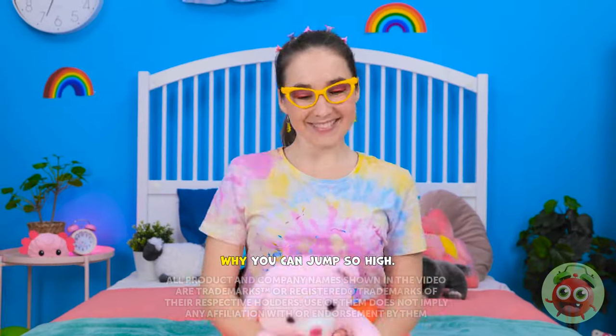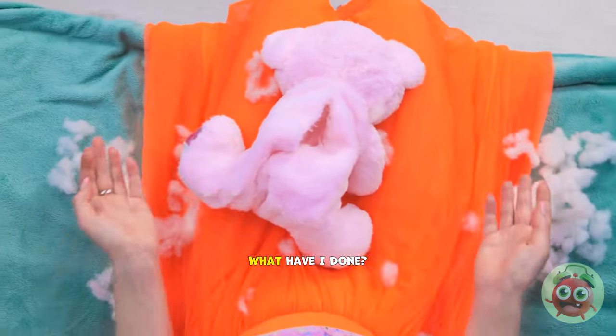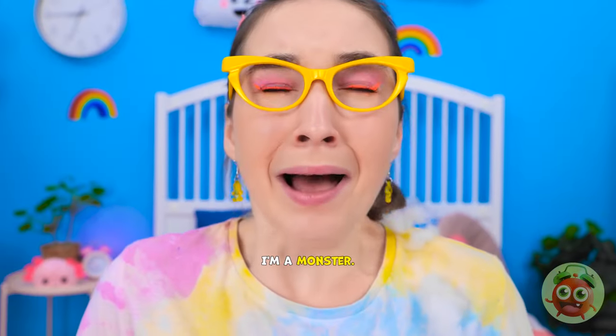Ready for some fun, teddy? Whee! You can jump so high! Oh no! What have I done?! I'm a monster!